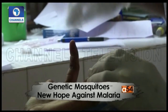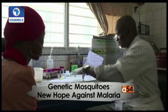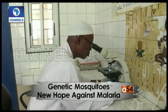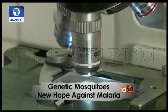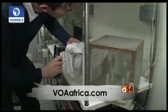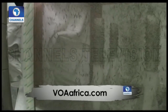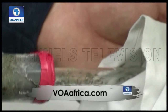Mosquitoes spread malaria that kills an estimated 429,000 people every year, many of them children. So this new method of killing mosquito populations has sparked huge interest. Scientists from Imperial College London managed to eliminate a population of breeding mosquitoes in a laboratory using a gene drive.